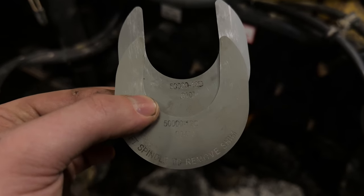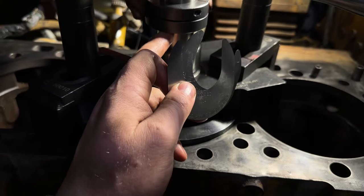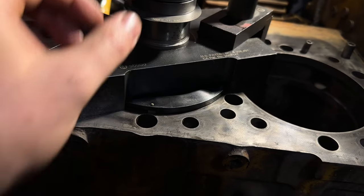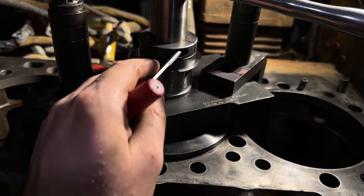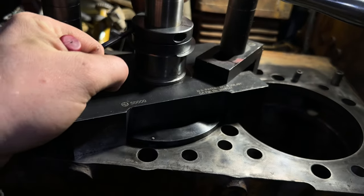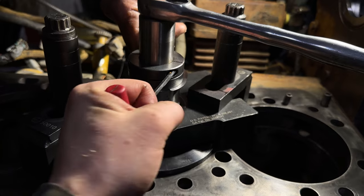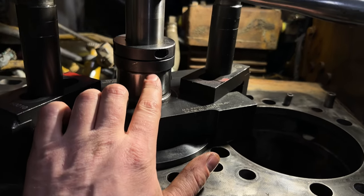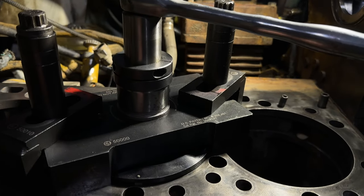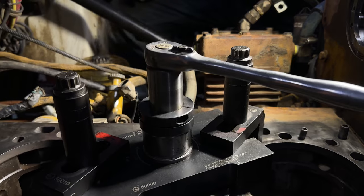Here are the two shims we're going to use. We're going to do a first cut of 14 thou, so we've got a 10 and a 4. Right now the cutter head is just sitting down on the deck surface, so all we do is lift that little guy up, put the shims in there, set it down, then take the shims out — that way you have that 14 thou gap. As it cuts down, it's going to stop when it hits that 14 thou. We'll cut this now, put everything back together, re-measure, and then there'll be one more cut before we get our final measurement.